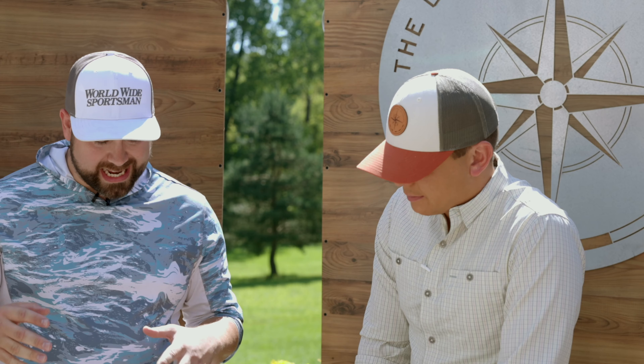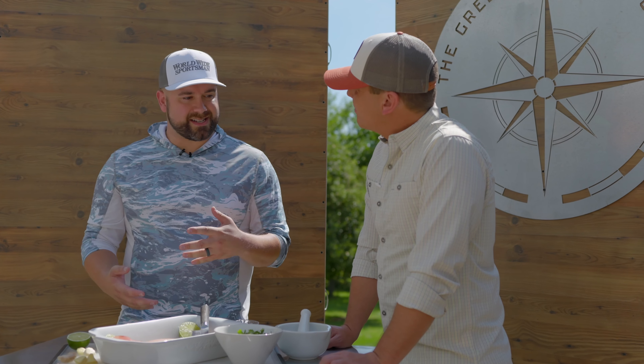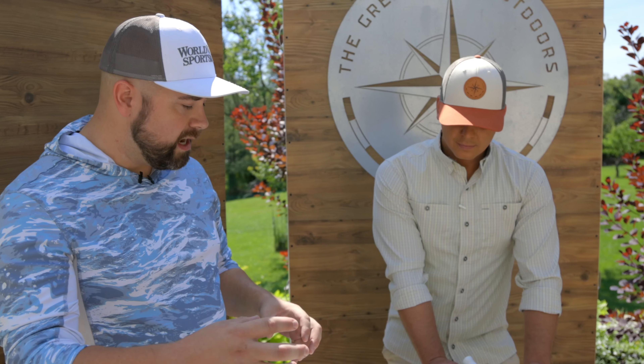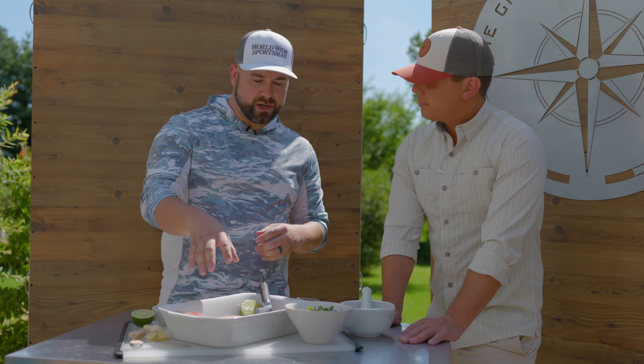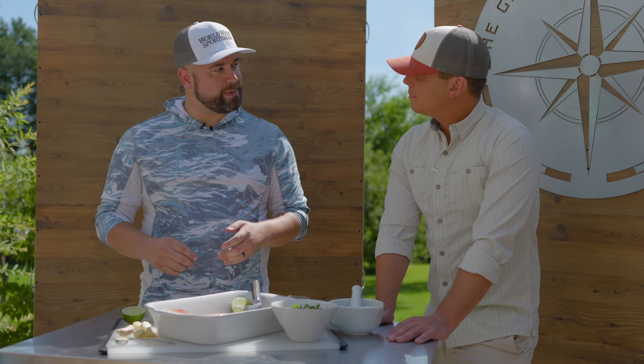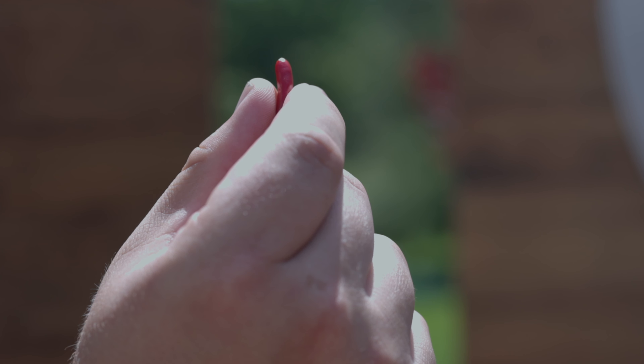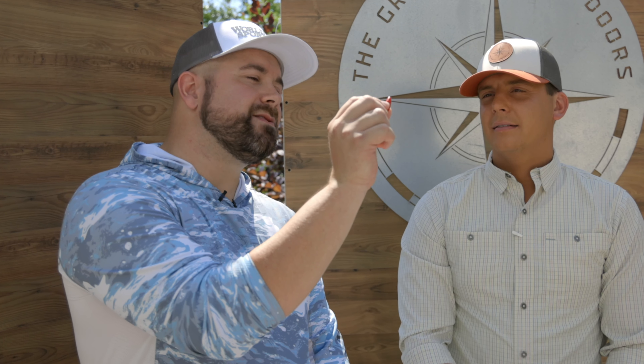Snakehead are from Asia, so I went with a Thai-inspired recipe. We're going to make a sauce — you can't really call it a salsa because it's from Asia. It's made with cilantro, some peppers, lime juice, and some fish sauce. We're going to take that, make a paste, cook the fish, put that paste on top.